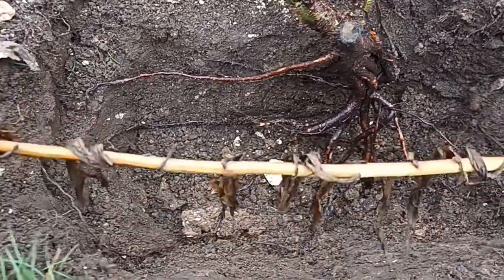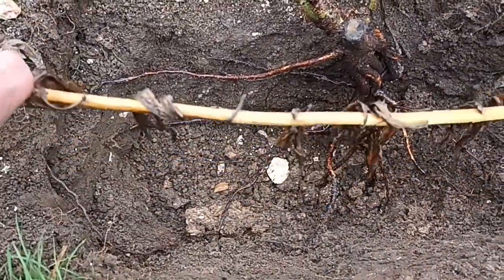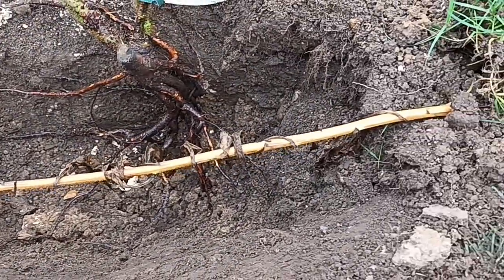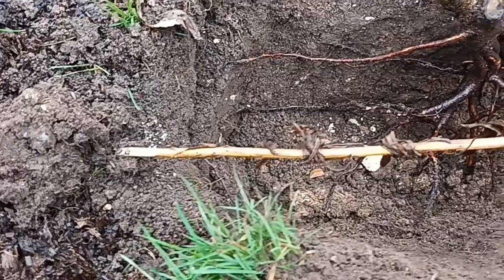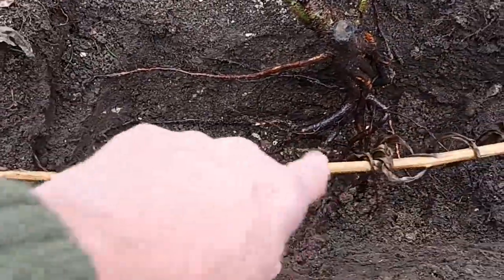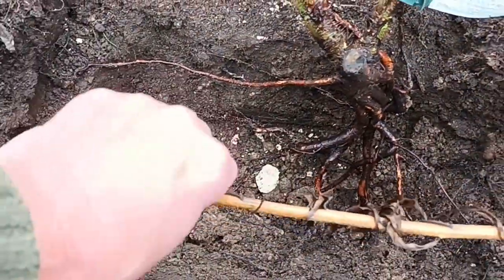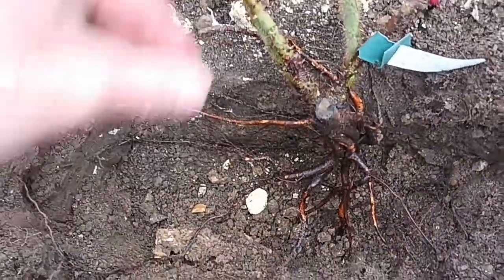I'm using this old dead plant as a bit of a guide — it's simply there so I know exactly how deep the knuckle is, because we need that knuckle to be under the ground.